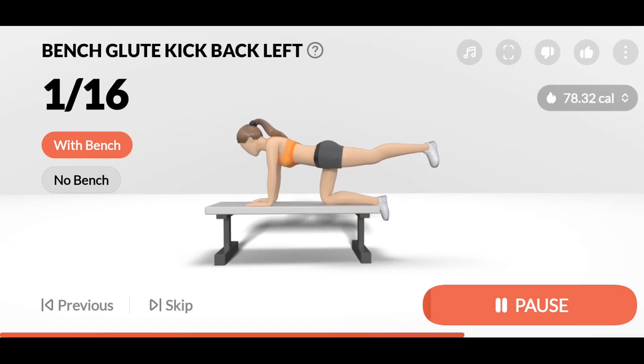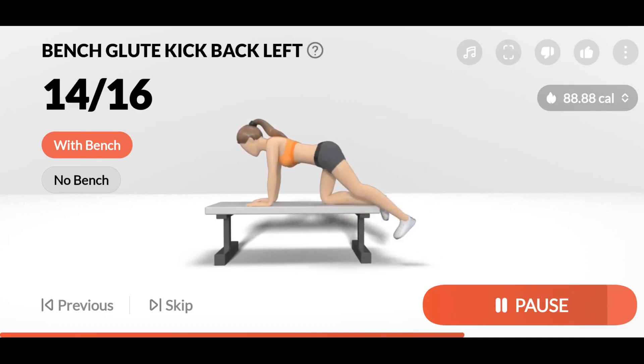1. Your toes should point toward the floor. 3. 4. 5. 6. 7. 8. 9. 10. 11. 12. 13. 14. 15. 16. Take a rest.